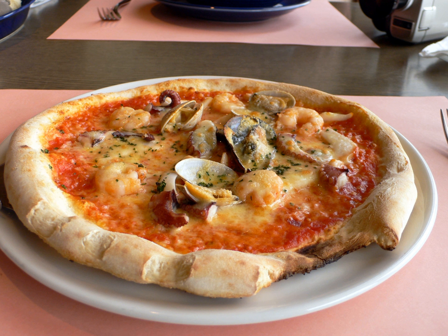A variety of seafood pizza is pizza pescatori, fisherman's pizza, which is prepared with mussels and squid. Among commercial varieties, Domino's Pizza offers a seafood pizza in Vietnam,